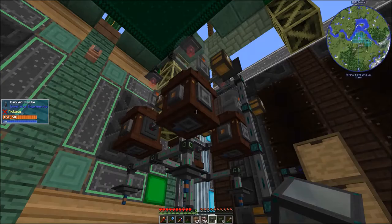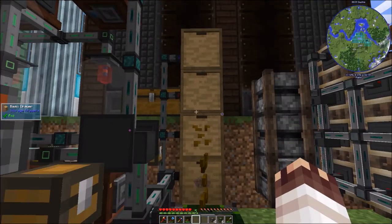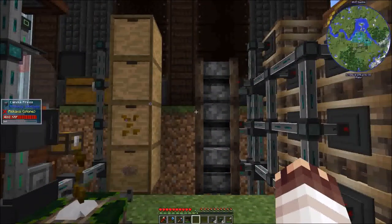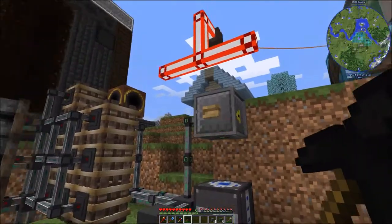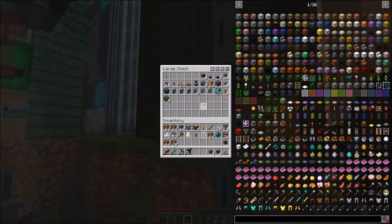Now that the generators are hooked up, the cloches are ready to produce. All these drawers are getting extracted and inserted to. The barrels and presses are running. This tank is almost empty, and everything's going generally just fine — or it would be if we had integrated dynamics installed. So let's start working on that.